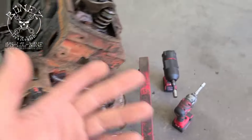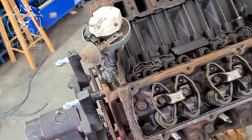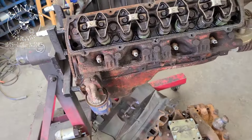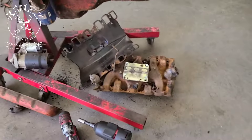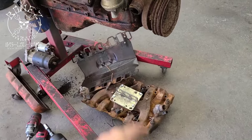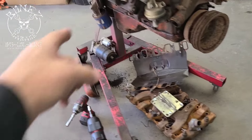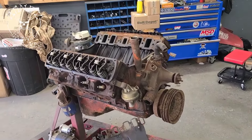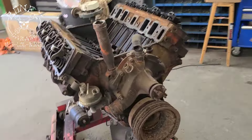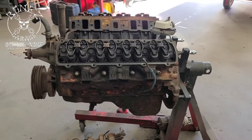It even came with the distributor and the starter — I'm not going to use them, but it was cool that it came with that stuff. There's the manifold for it, the valley pan or manifold gasket, and there's the starter. We're going to tear it down and take a look at it to make sure everything looks good inside, then bring it to the machine shop to have it rebuilt.